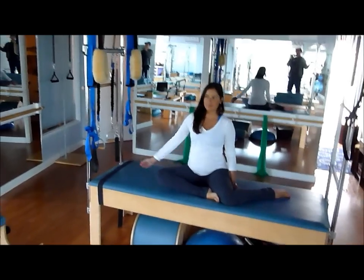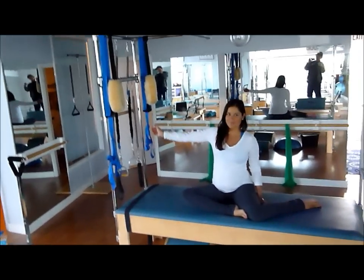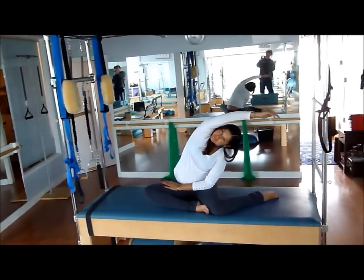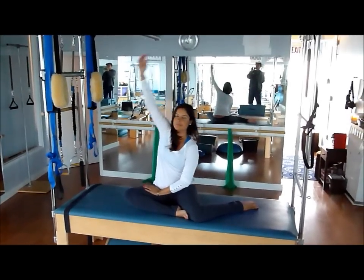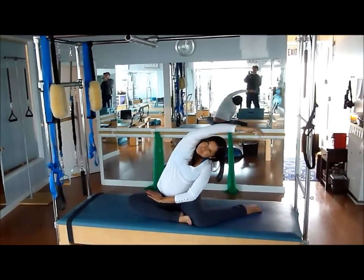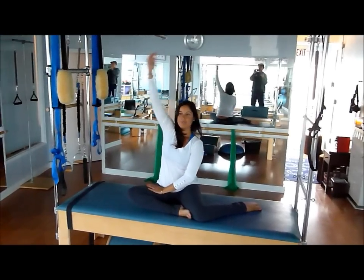Her right hand will be reaching over her body and her left hand on the waist — just a nice little side stretch. She'll do three of these. Inhale, exhaling into the side bend. One more time.